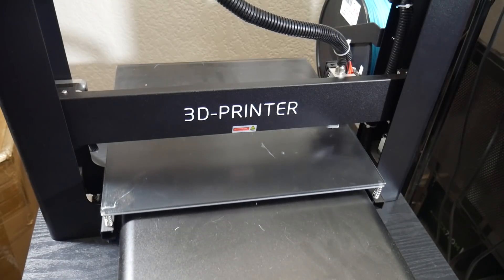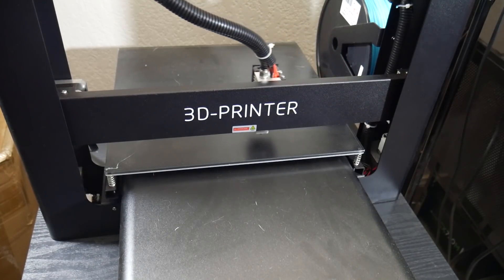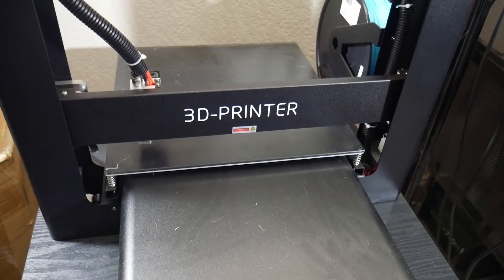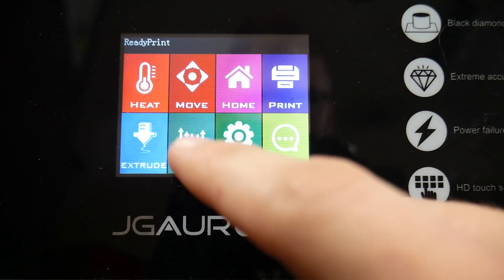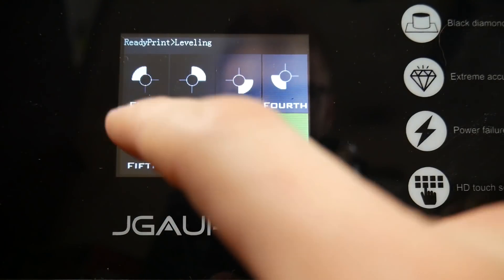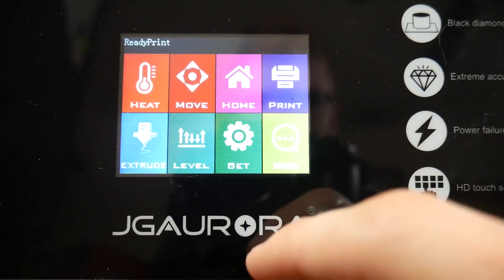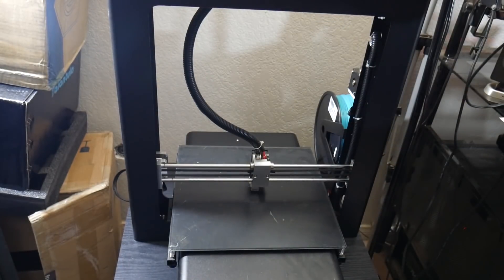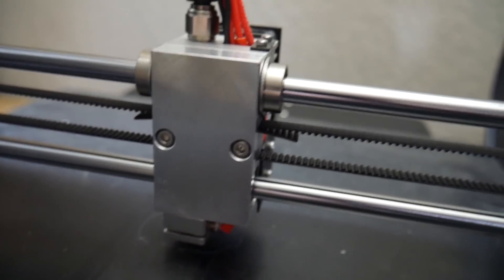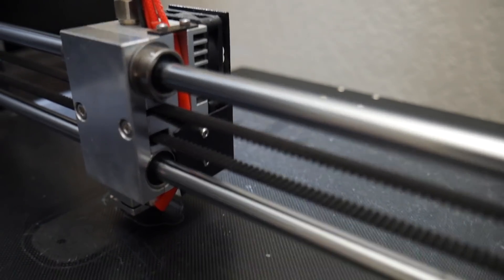The A5 comes in two main pieces when you unbox it: the base, which houses the bed, build surface, touchscreen, power supply, and main board; and the main frame containing the X and Z axes, extruder, and hot end. From unboxing to ready-to-print there are literally only seven screws to install — four connect the two main parts together and three secure the filament holder on top. The manual diagram wasn't very clear, but with only seven screws it was very easy to figure out without instructions.